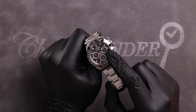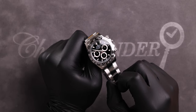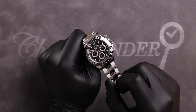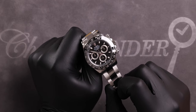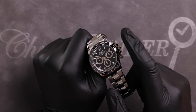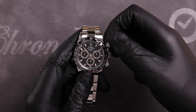The three o'clock sub-dial measures elapsed minutes, the nine o'clock sub-dial measures elapsed hours, and the six o'clock sub-dial is the watch's running small seconds. The large hand at the center of the watch is the chronograph hand — often mistaken for a central seconds hand. The chronograph hand is controlled by the two pushers either side of the crown and is used to measure average speed on the tachymetric scale.